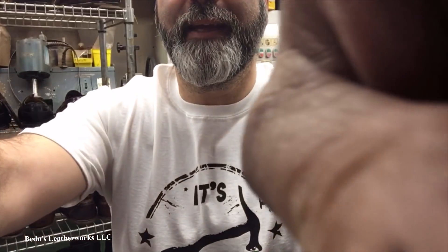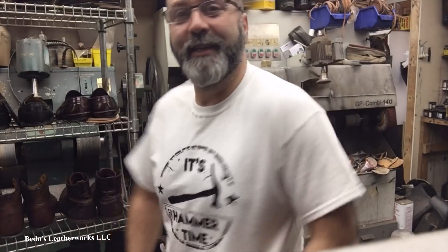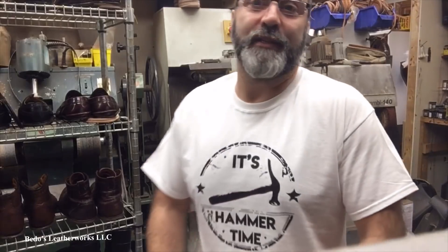Check this out — my new shirts came in. Isn't that cool? These are for sale. I'm figuring maybe 20 bucks each. We'll talk at the end of the video and see what we can come up with.